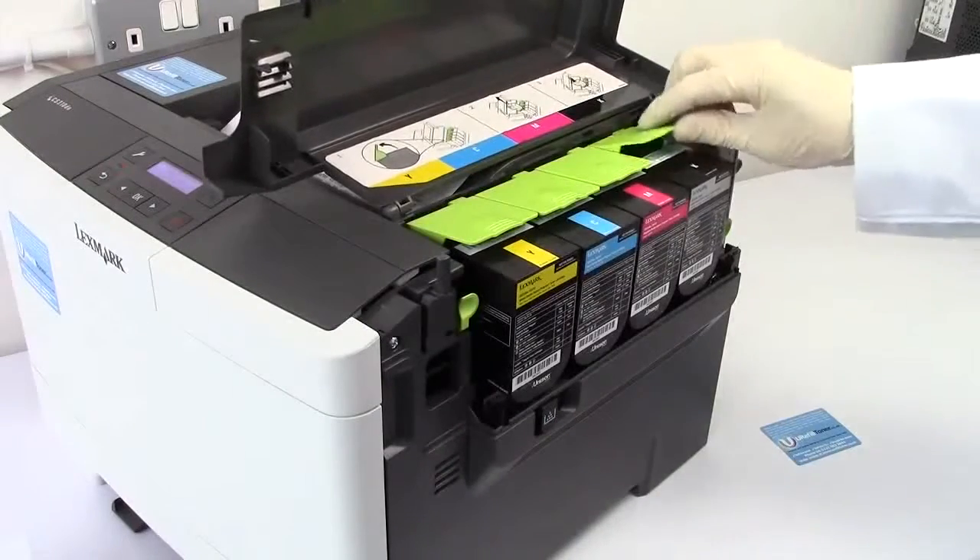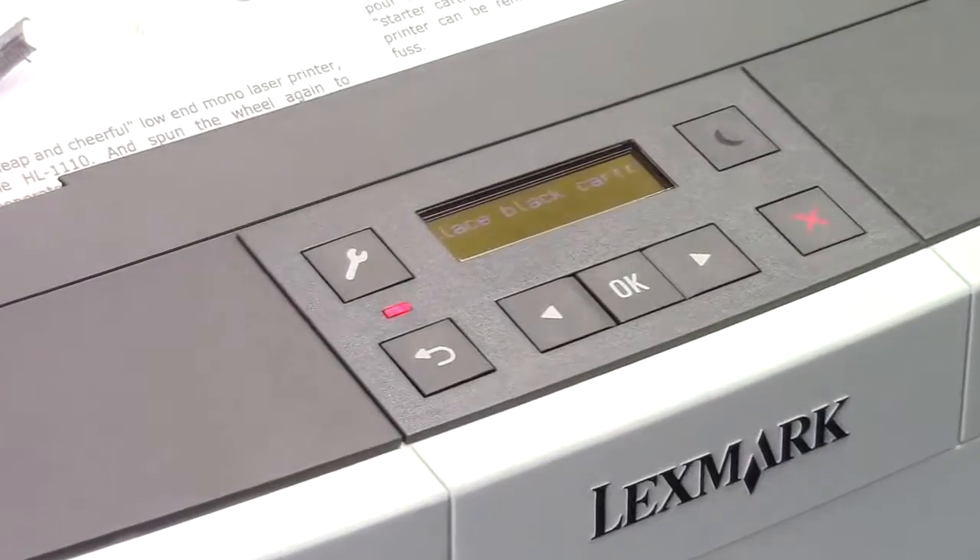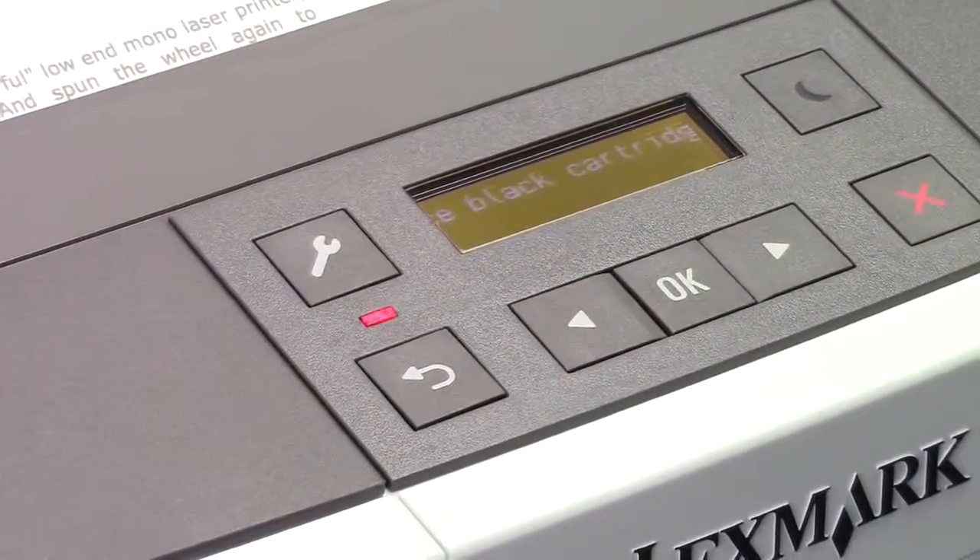Open the side of the printer and fish out the cartridge that was mentioned in the scrolling message — and only the cartridge that was mentioned in the scrolling message.